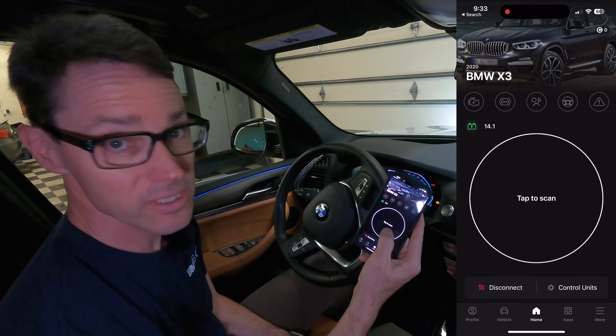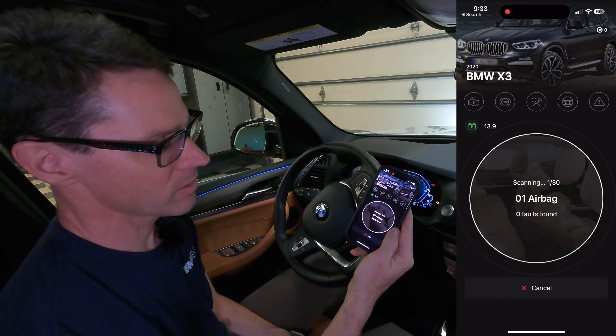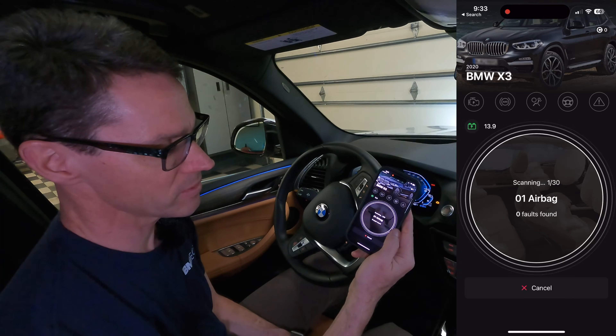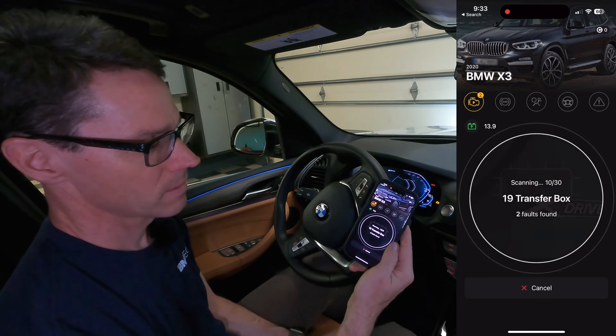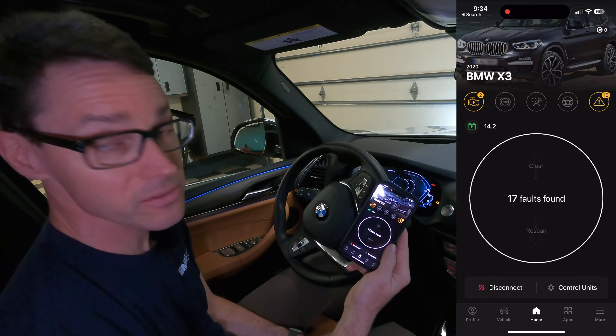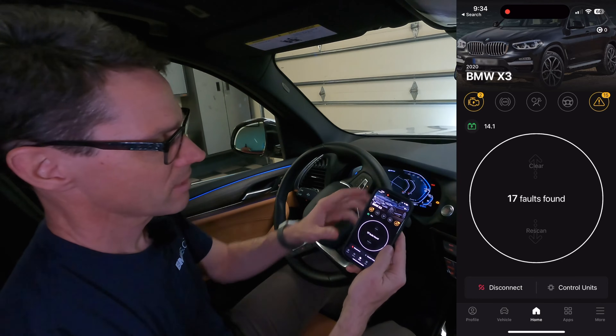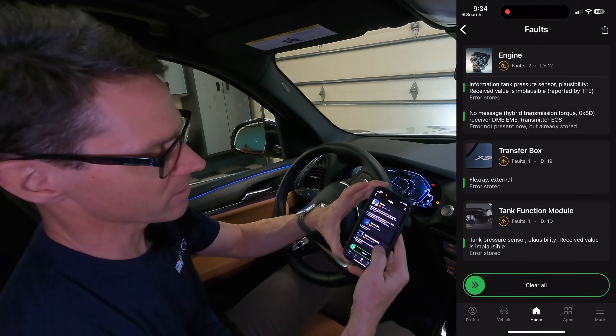Once it's recognized the vehicle, you want to tap to scan. It's scanning about 30 different components within the car. Currently it says there are 17 faults found, which is amazing given that we just had the car serviced at BMW. Let's see what those faults are.